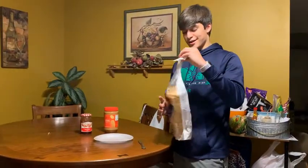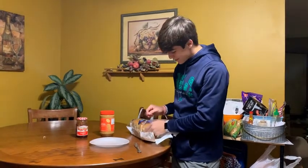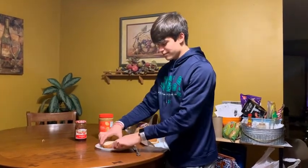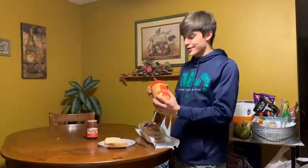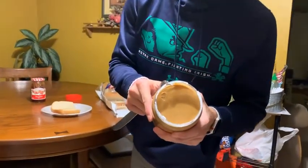First you'll take your bread — if you want to unravel it of course skip the first piece and grab two nice pieces of bread and lay them on the plate like so. Next we'll take your creamy peanut butter, open it like so. Look at that, nice fresh peanut butter right there.